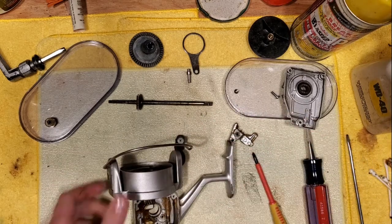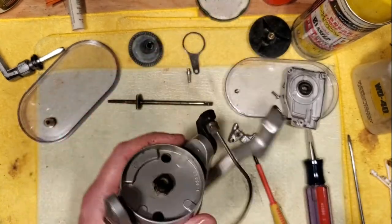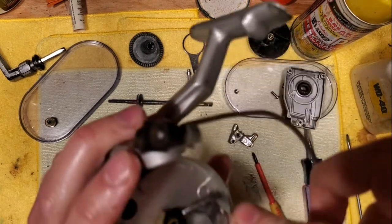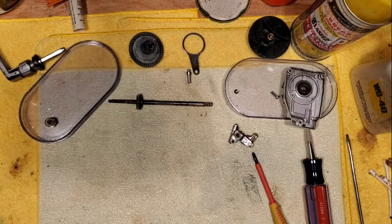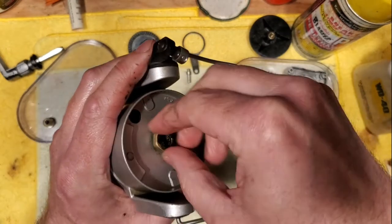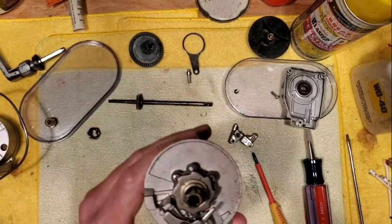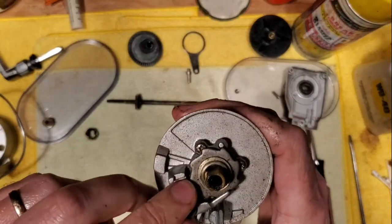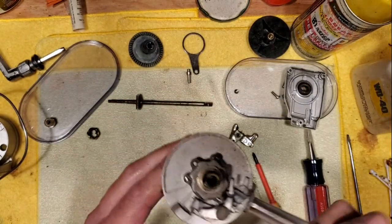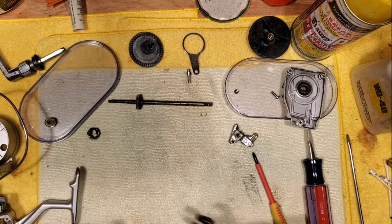We've got our block — we just want to get that guy out and clean him up real good. And then we're at a point where we can get our rotor off. That's probably a 14 millimeter nut. Take that nut off — that came off real easily. This nut is exceptionally dirty so we're going to take care of that. Take your rotor off — no problems there. And this is a pretty typical design for a lot of spinning reels. You've got your anti-reverse click here — it's a little dirty in there but we'll clean that up as well.